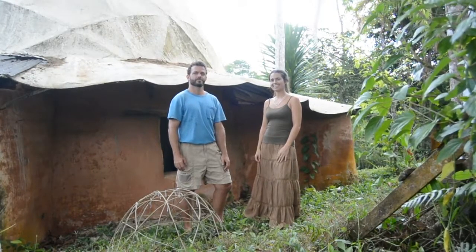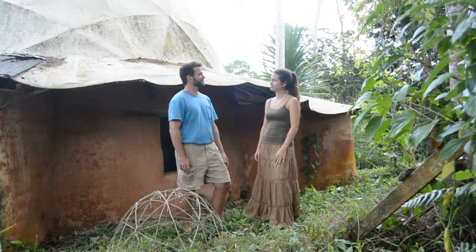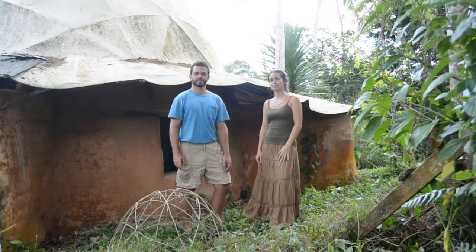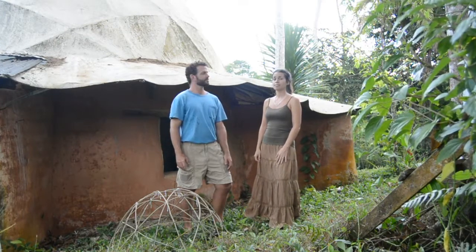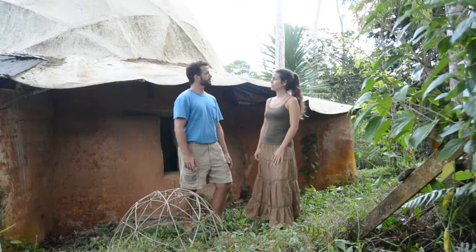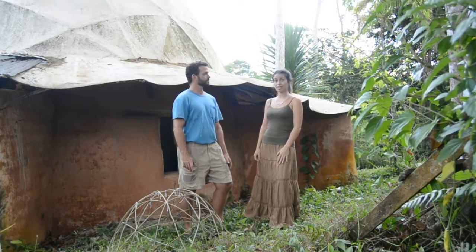Hi, welcome to Costa Rica. I'm Christina and I'm here to introduce Christopher Gardner. Christopher is a natural builder who specializes in building star domes and earth building techniques. And this summer we are going to be in Sintra, Portugal, at Terra Alta, where Christopher will be leading a workshop on how to build a star dome.